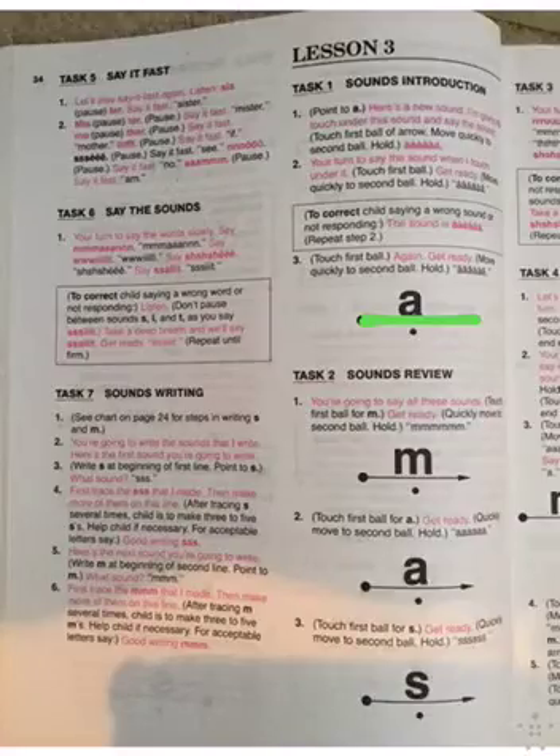Sounds review. You're going to say all these sounds. Get ready. Mmm. Very good. Get ready. No, we just did this one up here. What is it? It's ah. Ah. Very good.